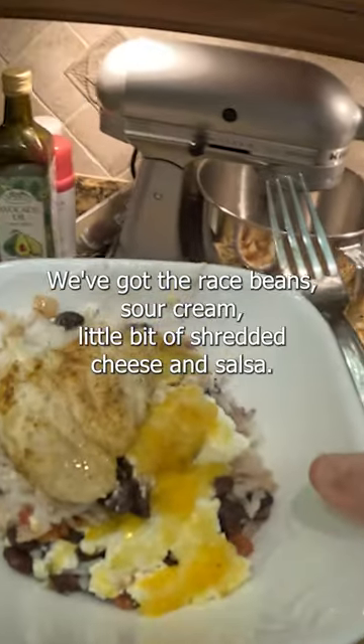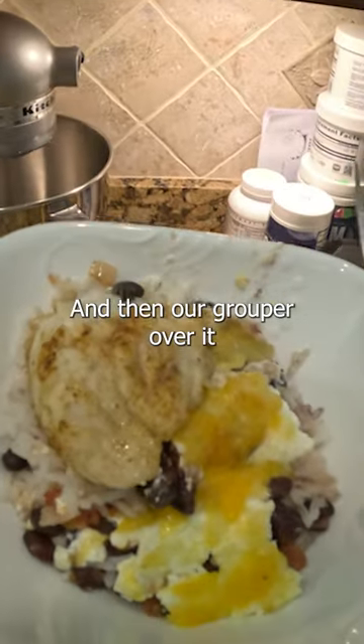We got our grouper dish here. We've got the rice, beans, sour cream, a little bit of shredded cheese and salsa, and then our grouper over it.